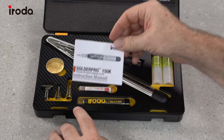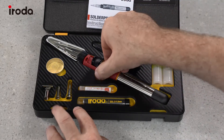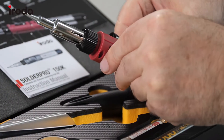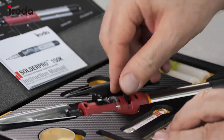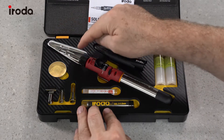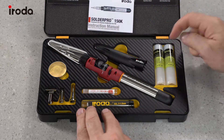We have the user manual, the 150 soldering iron which has a very strong stand. It also has a metal insert which protects the box if you put the iron back while it's still hot. We have the safety cap,